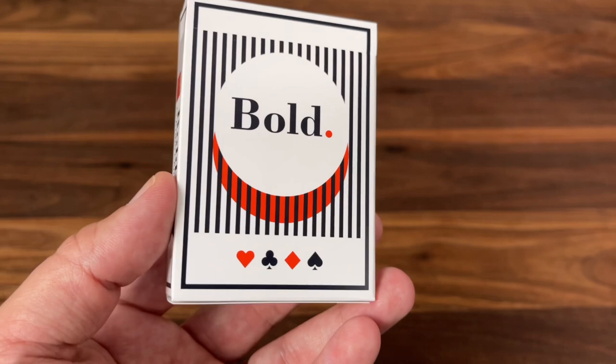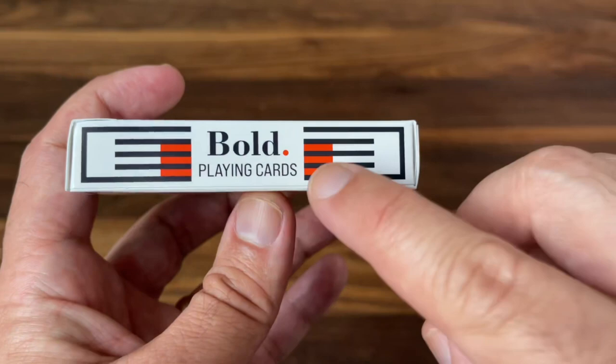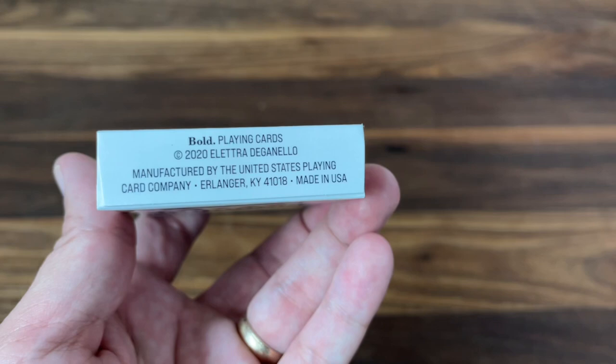On the side you've got 'Bold Playing Cards,' and same thing on the other side. The bottom has your ad copy for Elettra as well as USPCC who printed the deck. The top says 'poker size,' and on the back you get a little representation of the back design of the card.